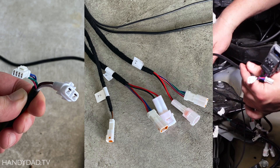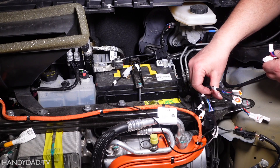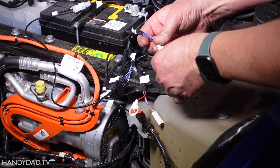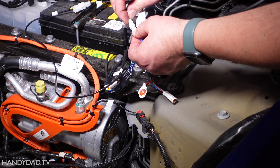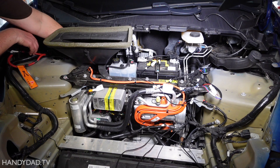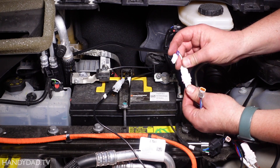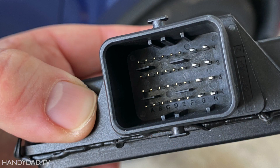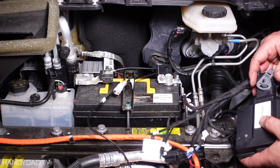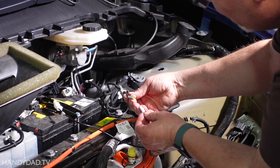Next, the strut wires get connected to the harness with connectors D3 and D4. Both struts are identical, so it doesn't matter which strut gets connected to which connector. Just be sure to double check that the pins are straight before you insert the connectors — and don't force them. I ran the passenger side strut wire behind the air intake, but that's really up to you. Next, I plugged the electronic control unit into the main harness with the massive connector that actually locks in place.